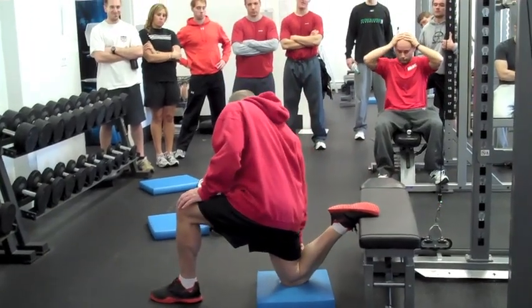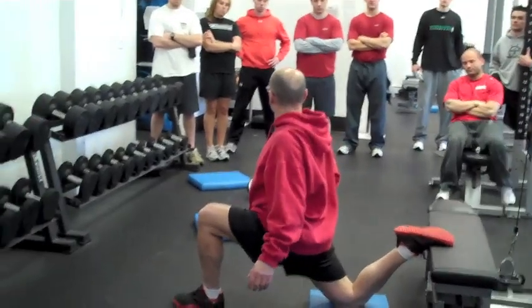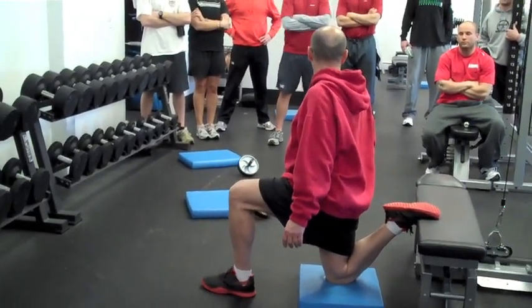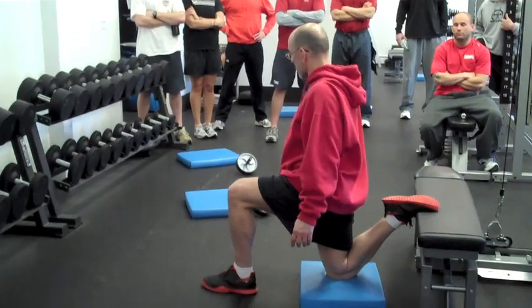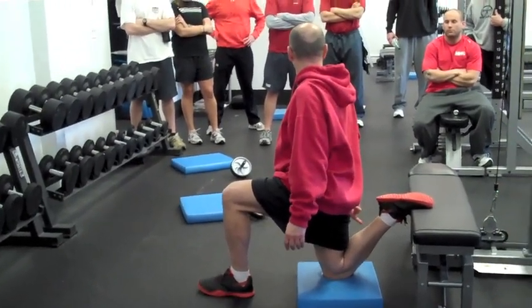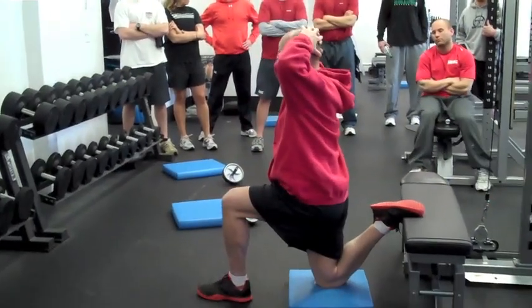If we're looking at alignment — if my hip joint is here, my knee should be behind my hip joint slightly. We don't need a super-stretch position; you don't want that, as you'd probably get some anterior capsule problems. But we want to make sure when they're in position that their knee is in back of their hip, and that they can drive themselves up from that position.